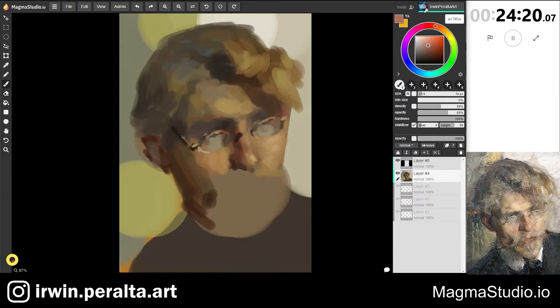The darks are fairly dark as well, and I noticed a warming in the highlight on the top edge of the glasses. Now I'm working my way down into the mouth, and I'm reminded of a demonstration by Olga Kruman, where she quoted Sargent saying that a portrait is painting something wrong with the mouth.